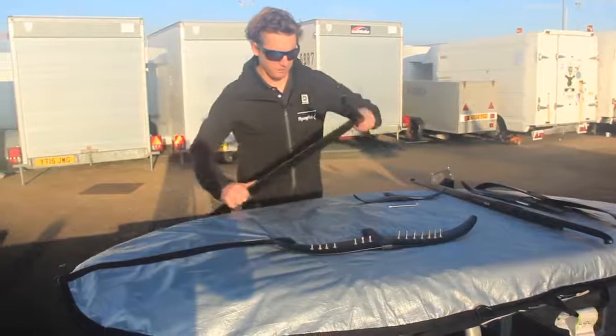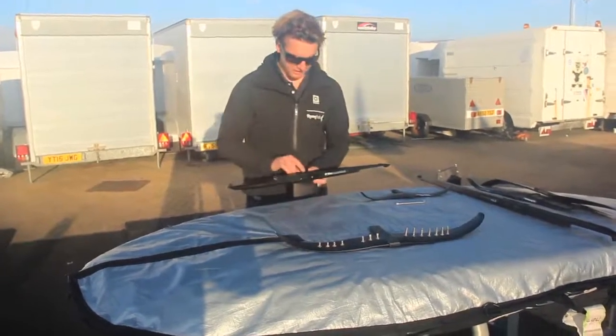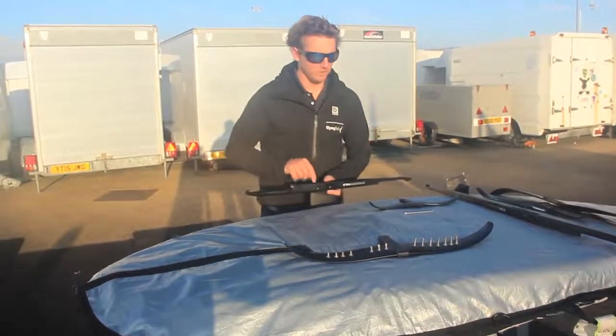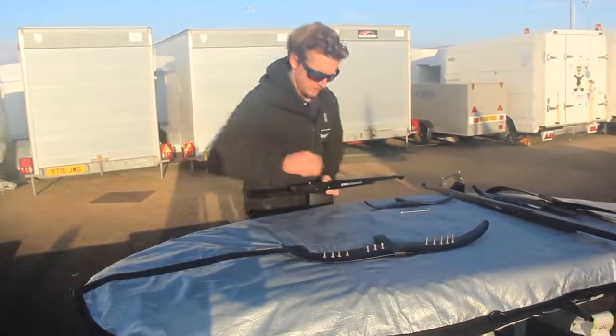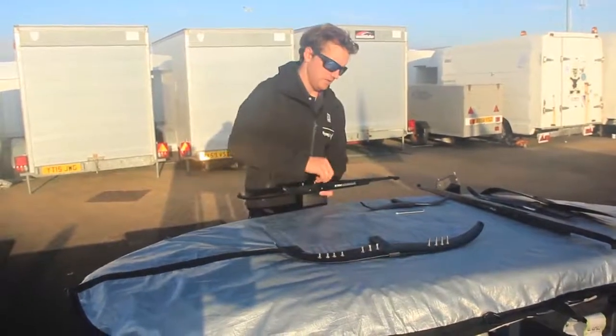Once that's in place, I'm going to start by putting in the three long bolts into the bottom of the fuselage which hold the mast in place — those are the longest ones. I'll pop those in to start with, just a little bit hand tight to begin with. One, two, and three.